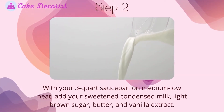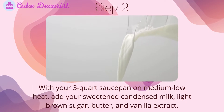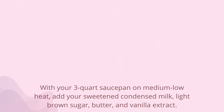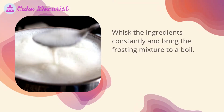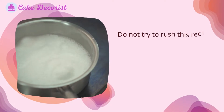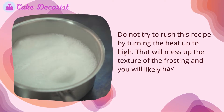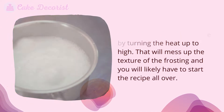With your 3-quart saucepan on medium-low heat, add your sweetened condensed milk, light brown sugar, butter, and vanilla extract. Whisk the ingredients constantly and bring the frosting mixture to a boil. It may take several minutes until your ingredients come to a boil. Do not try to rush this recipe by turning the heat up to high, as that will mess up the texture and you will likely have to start all over.